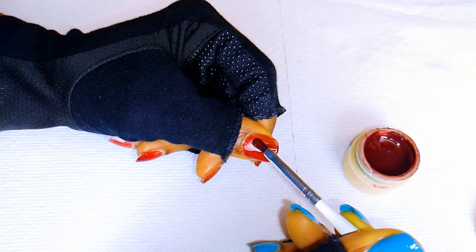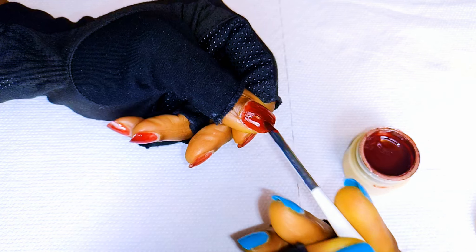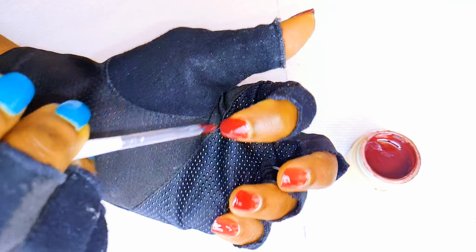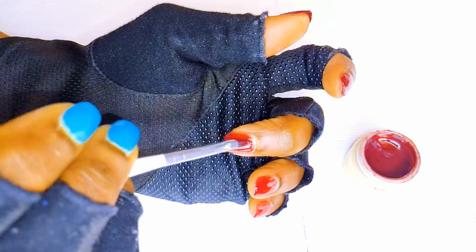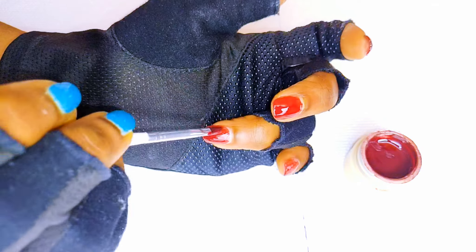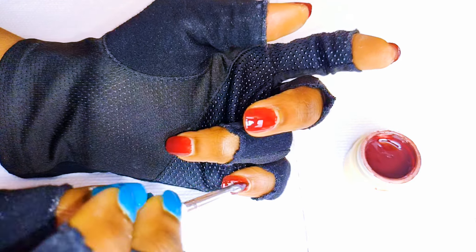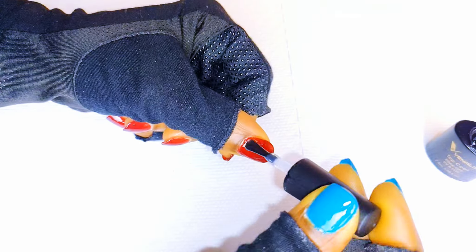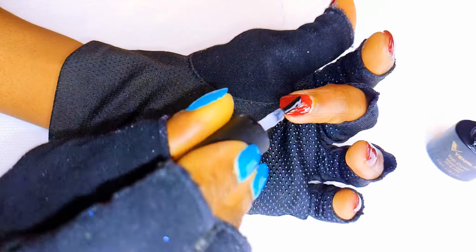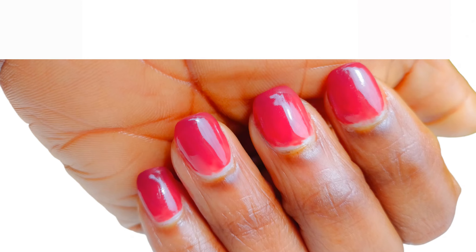Since I want the color very, very vivid, I'll come in with a second coat. Now I'll come in with a glossy top coat. And here we are — we're all done now.